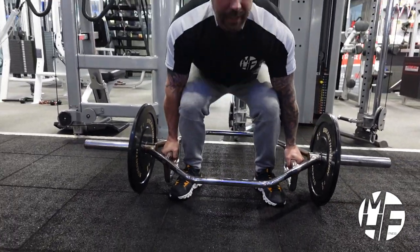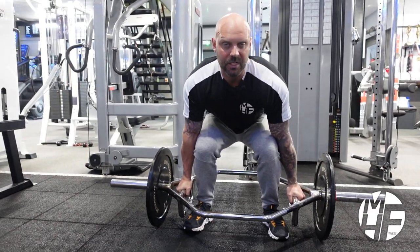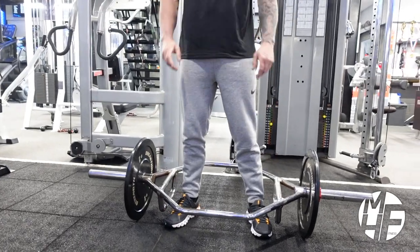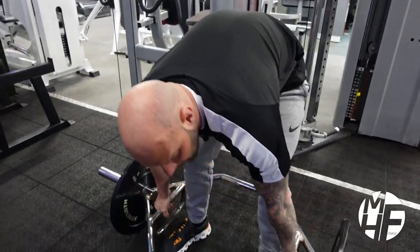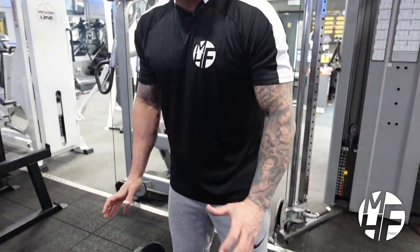This is the trap bar deadlift. Note the position I'm starting in — I'm sat in the position I'm going to start the deadlift from. What I'm not going to do is what a lot of people do as a mistake: bend over and then pick the bar up. That would put me in a really bad position and could potentially injure my back.